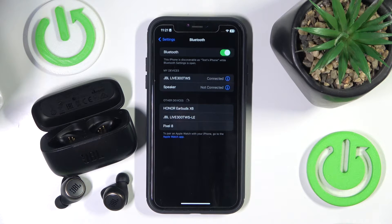Hello everybody and welcome. In this video I will show you how to do a hard reset on your headphones, the JBL Live 300 TWS.